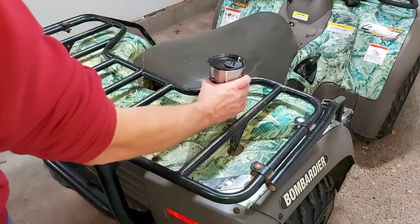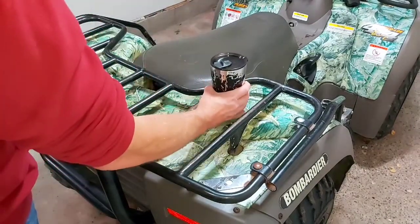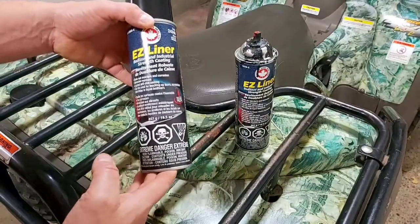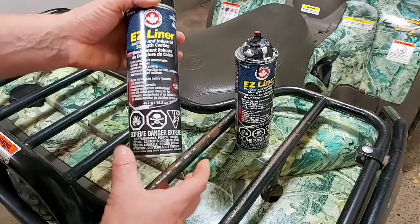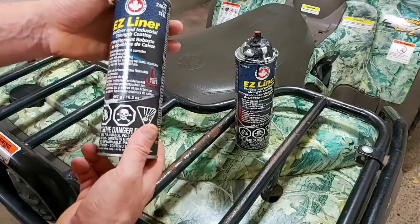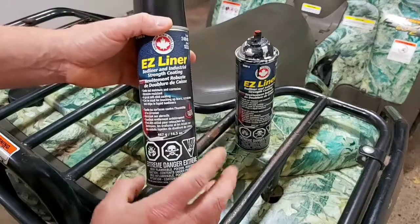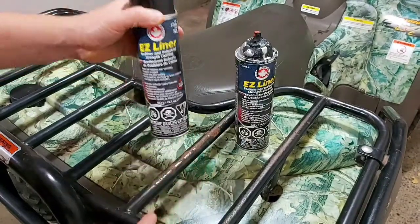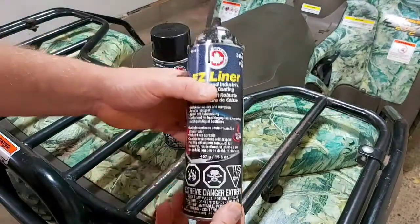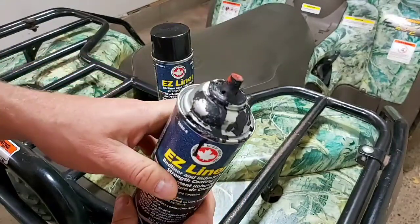Before we get started, we're going to have a quick sip of coffee. What I'm going to be using is called an Easy Liner bed liner spray. This is actually used to touch up bed liners that have already been sprayed on pickup trucks. You can get this from Canadian Tire and I believe it's $10.99 a can plus tax. I did the front racks and front bumper with this one and used probably three quarters of a can, and as you can see it's quite messy.